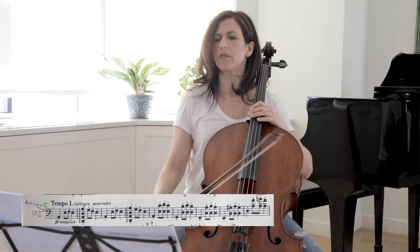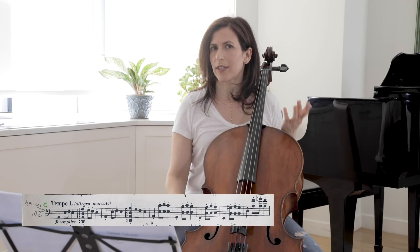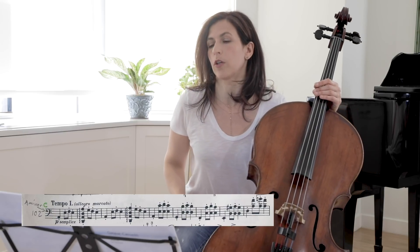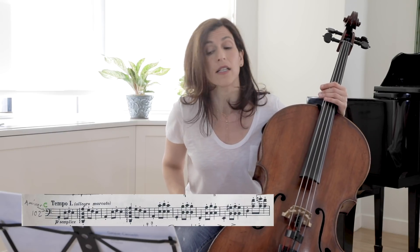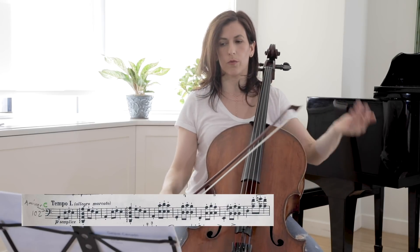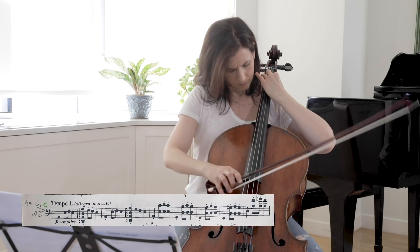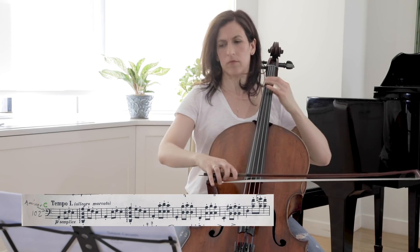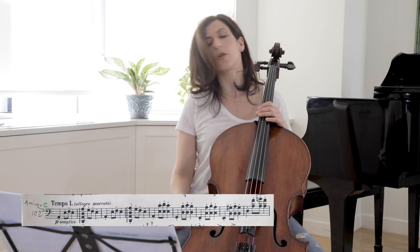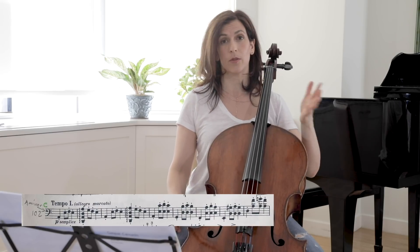If we look carefully at the difference between bar 102 and bar 42: here in bar 102 the chord has four notes and they are rolled. The first time we heard it in bar 42, it had only three notes, they had an accent, and they were not rolled.